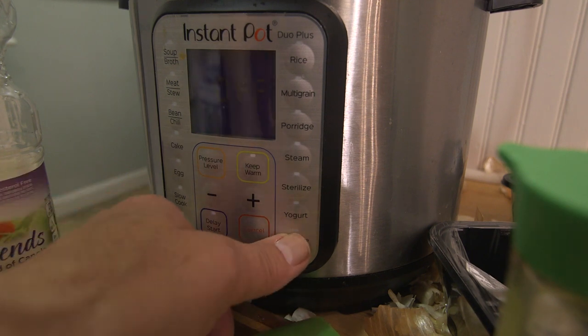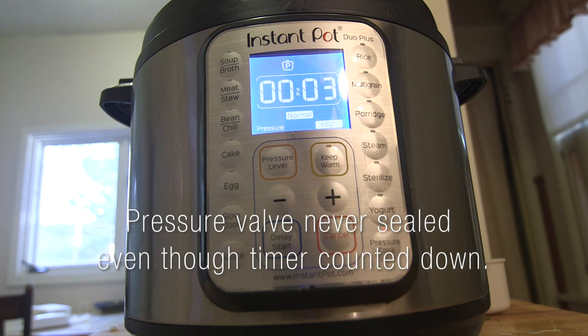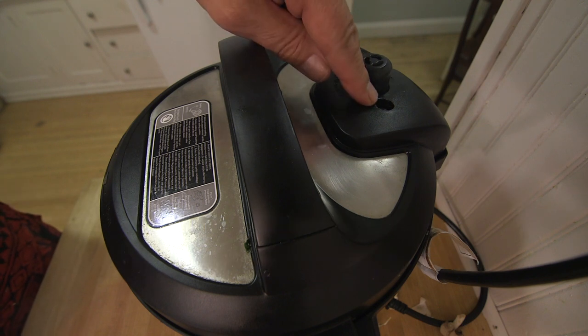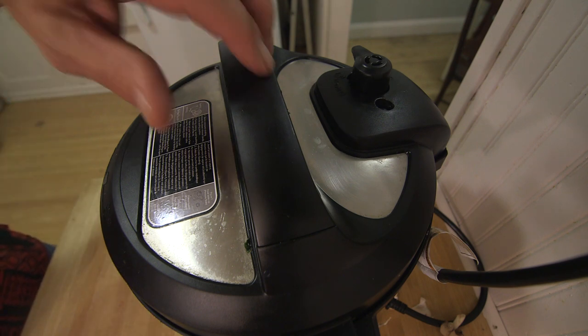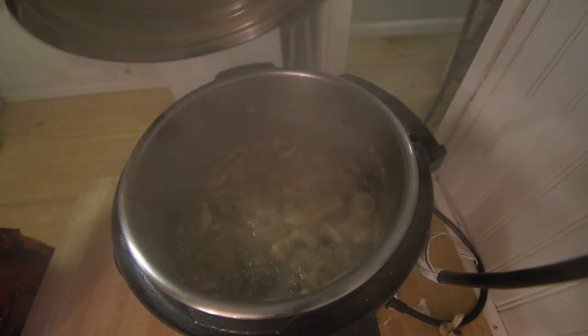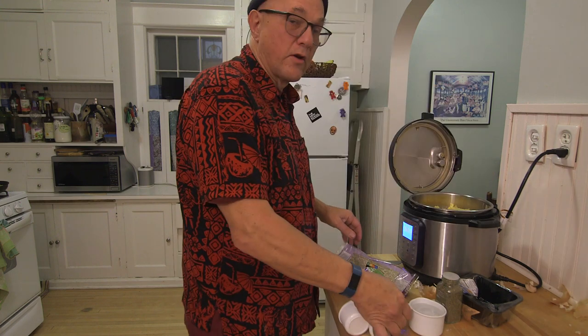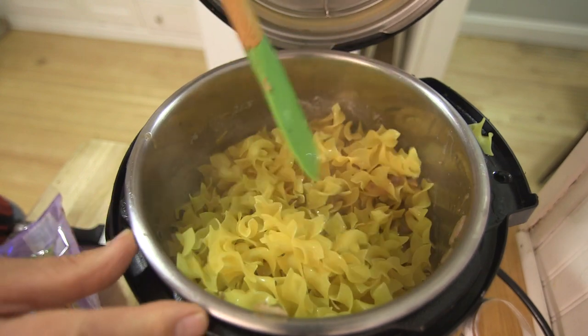Set the timer for 10 minutes. My pot did that annoying thing where it started counting down but never got up to pressure. So I am going to take the top off and assume that it was cooking but just didn't have enough liquid to come up to pressure. I'm going to add the egg noodles and another cup of water, and we'll see if that gives it enough liquid to come up to pressure.